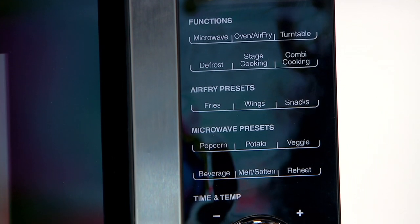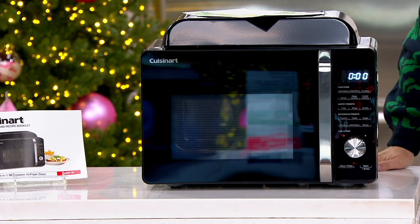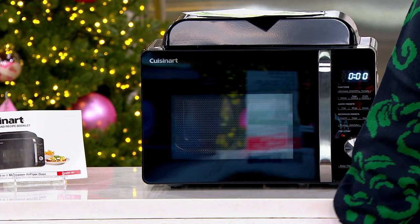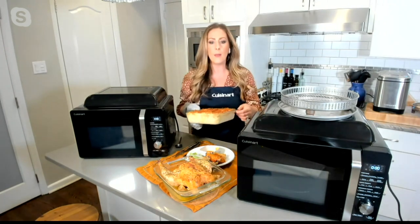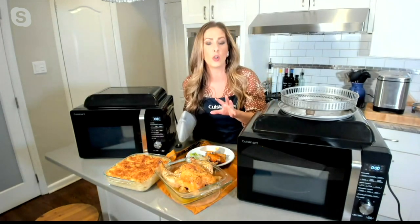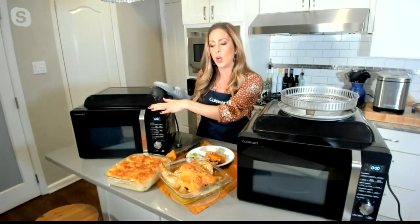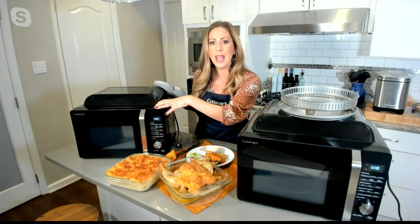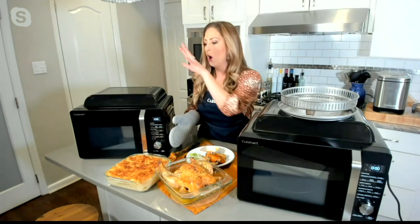I'm going to explain that as I take out my mac and cheese, because I like to do a lot of frozen dinners. I make things ahead of time, freeze them, and then have them on a busy weeknight. If I want to do stage cooking, I can take a frozen mac and cheese or a frozen chicken pot pie, program it to stage cook — it will defrost it with the microwave setting, then go right to the baking function. I did this mac and cheese entirely in this one unit.